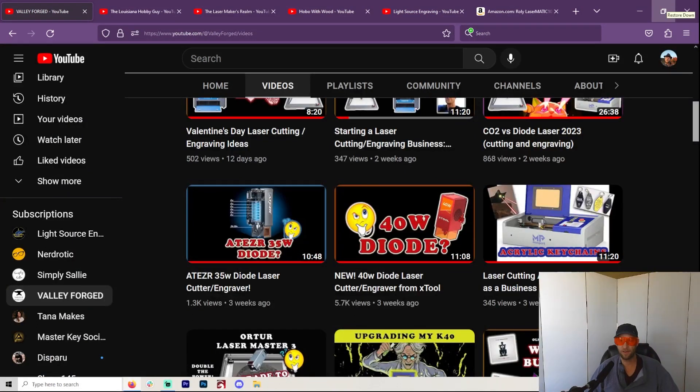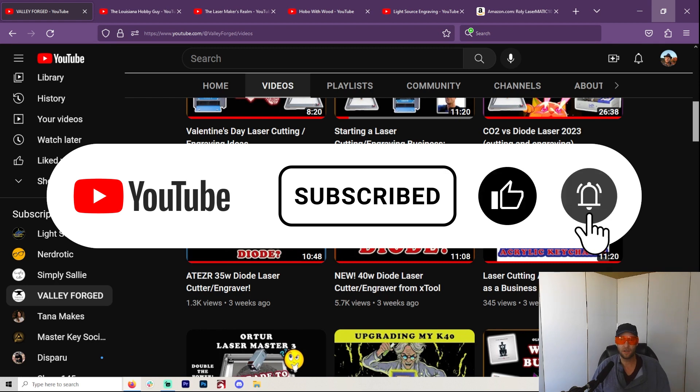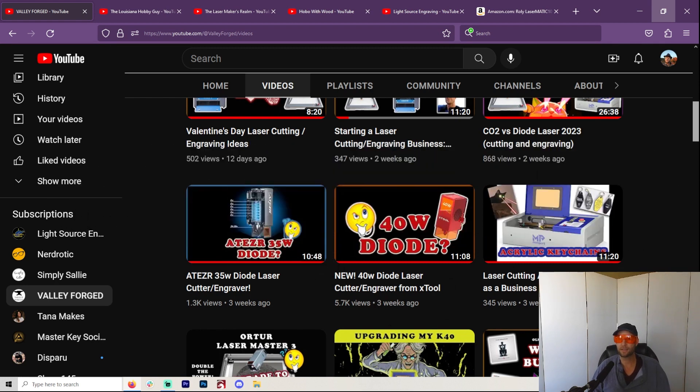Hey, welcome to another Valley Forged. If you're looking into lasers or you love lasers the way I do, you're in the right place, so like and subscribe and all that. I do videos on tips and tricks on which lasers are coming out, how to start, how to set up your business and make a small business out of using lasers. I love it — I wake up every day and this is what I want to talk about.